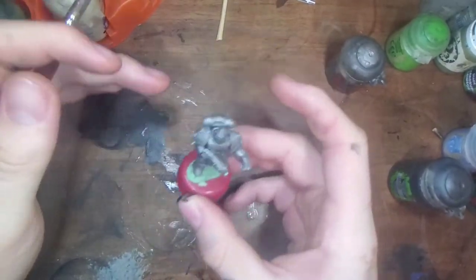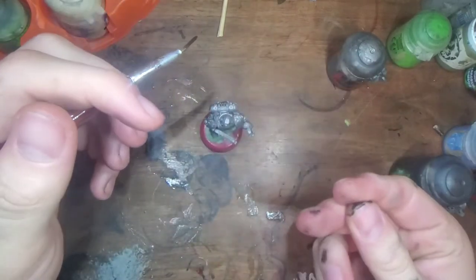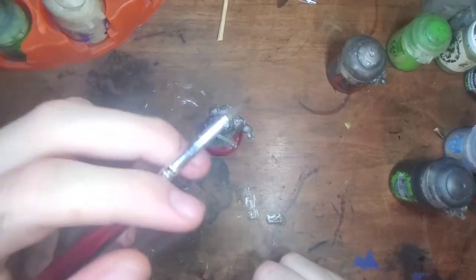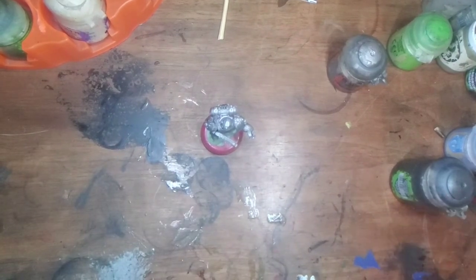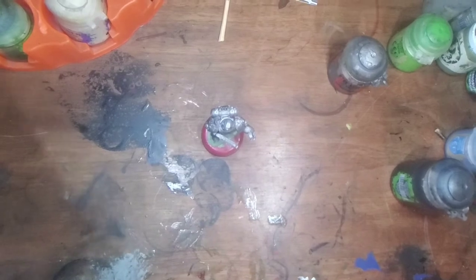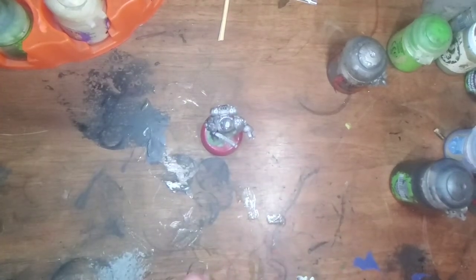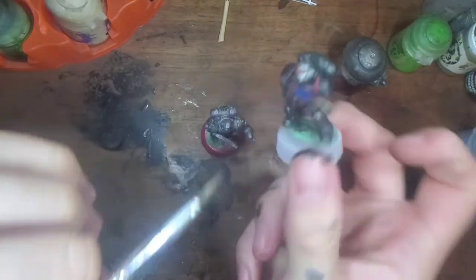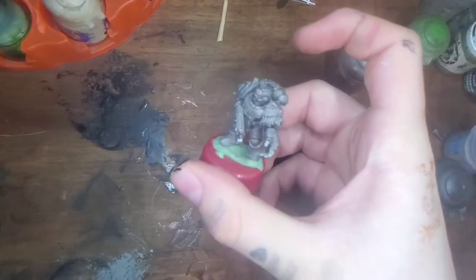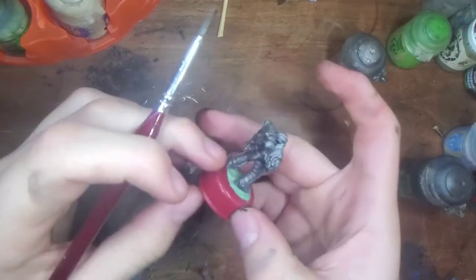That took way longer than I thought — washes take a long time to dry, that's the only annoying part about them. My little setup here decided to fall over, sorry. Now what we are going to do is paint all the parts that are required to be black. Normally for this paint scheme, most of the time the shoulder pads are black. But since he is a veteran with a really beautifully designed model, we'll paint them something else.